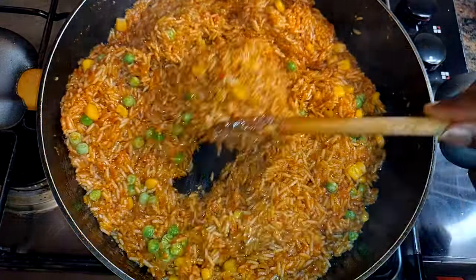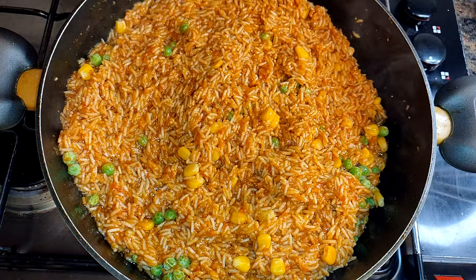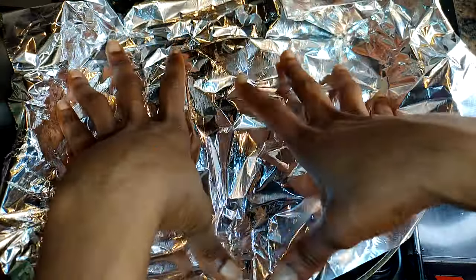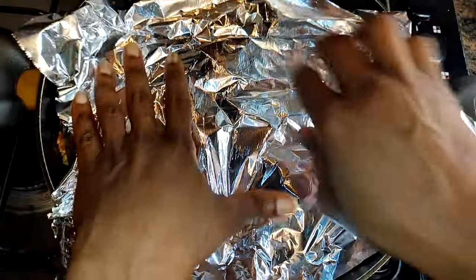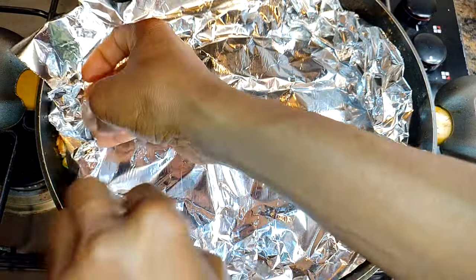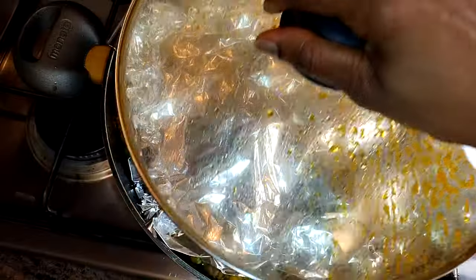I'll give it a mix. This time I'll cover it up with an aluminium foil to help trap in the moisture, then cover it up with the lid and let this cook on very low flame for about 10 minutes.